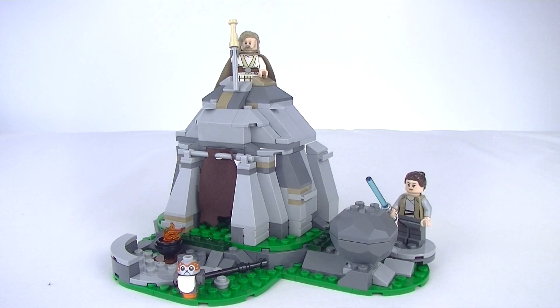G'day YouTube, Down the Bricks here. I'm back with another Last Jedi Star Wars review. Today we're having a look at set 75200, Ahch-To Island Training, which has 241 pieces. This is a 2018 release.